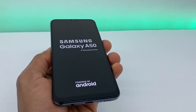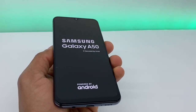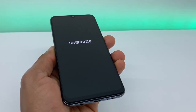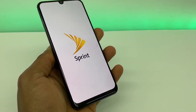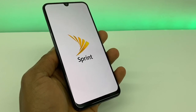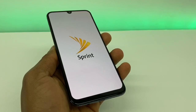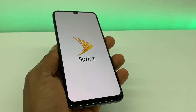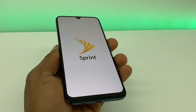Now you will have to basically set up your phone again. Put in your Gmail and you will get all your pictures and contacts back. That's the only way you can get everything back to your phone.